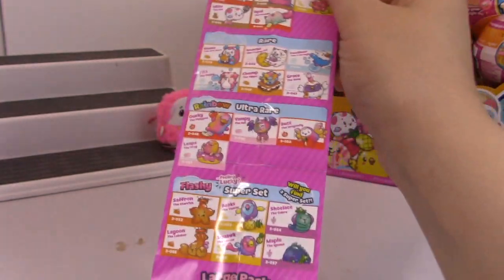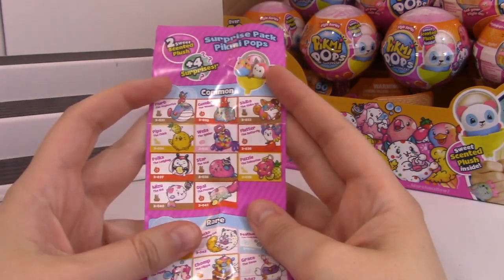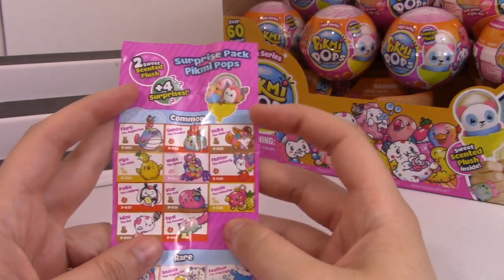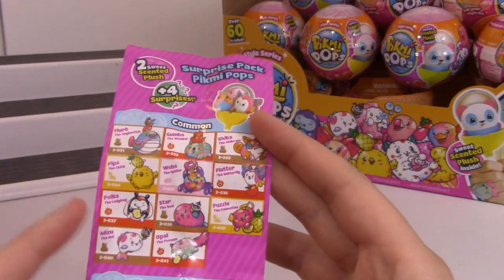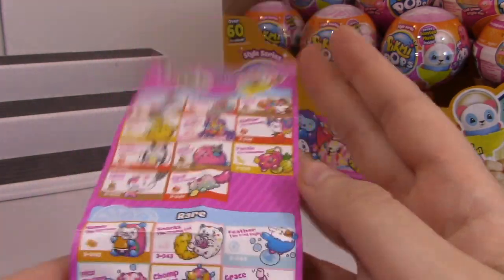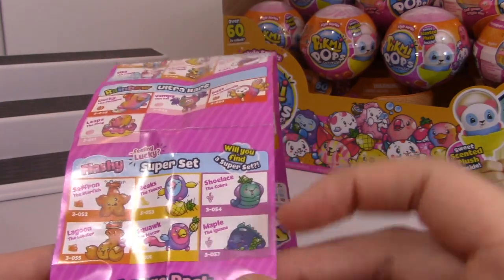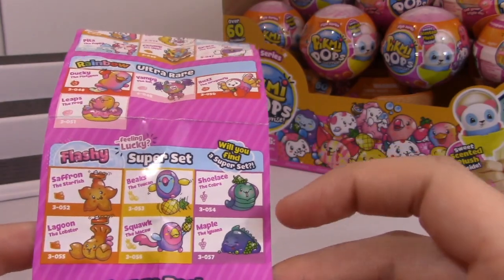On this side we have the surprise pack Pikmi Pops. These are the ones that come with two plushies. So we've got a spider - I'm excited to see that one, I will definitely be getting those when they come out. A ladybug. I don't know why, but I really like the bug ones. Dragonfly. Frog. Dog. I definitely want the cobra super set - comes with an iguana, that's so cute.